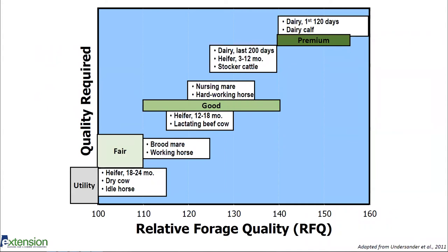RFQ is really useful because it takes both fiber digestibility as well as crude protein and puts them into one index so that we don't have to keep looking between three different numbers. This index ranges from 0 to 300, but most hay is going to fall between 100 and 150 or 160.